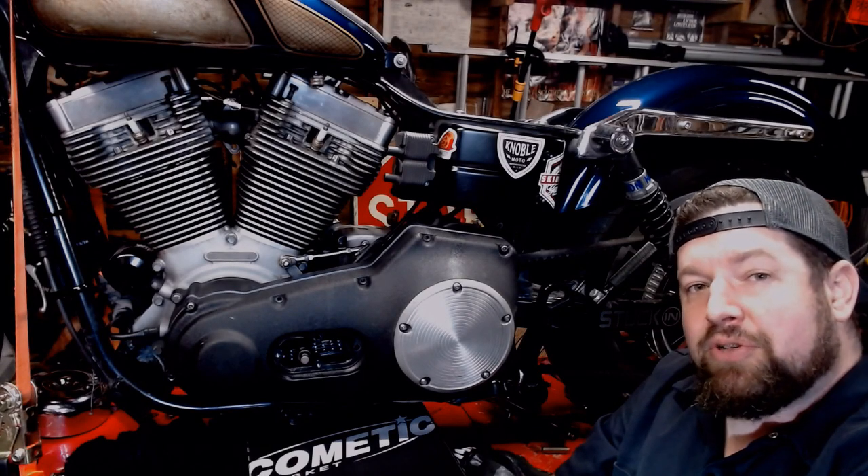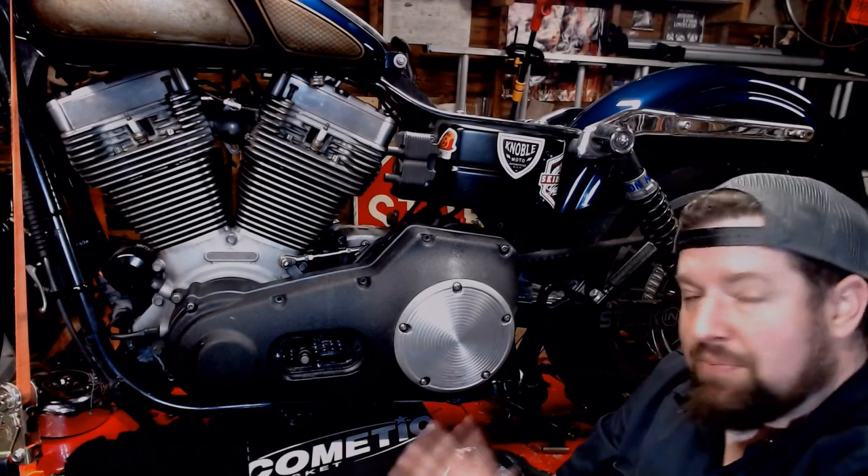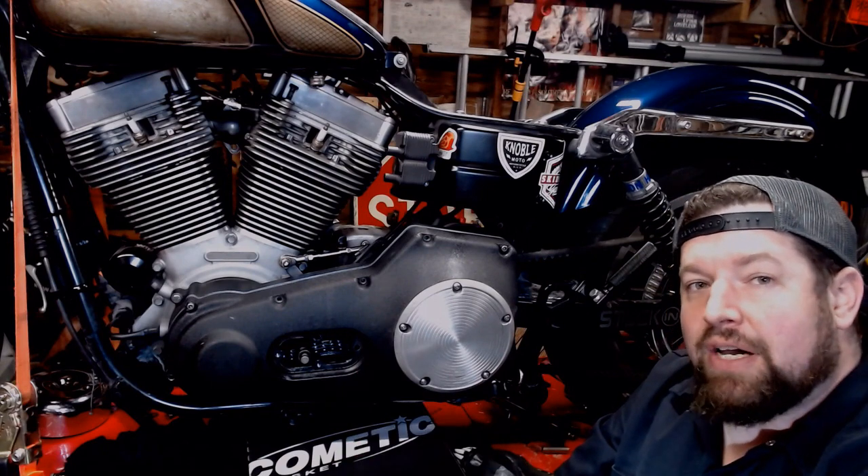How you doing? Steve Noble, Noble Moto. What we're doing today, I'm going to replace a primary cover gasket on my 05 Dyna here.